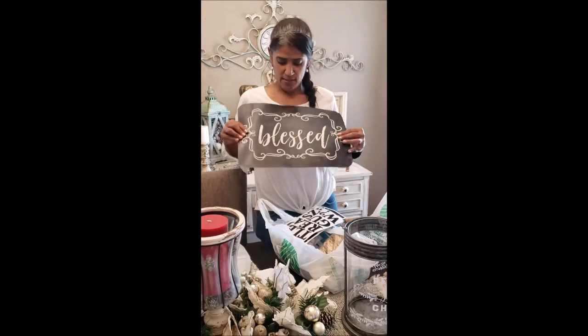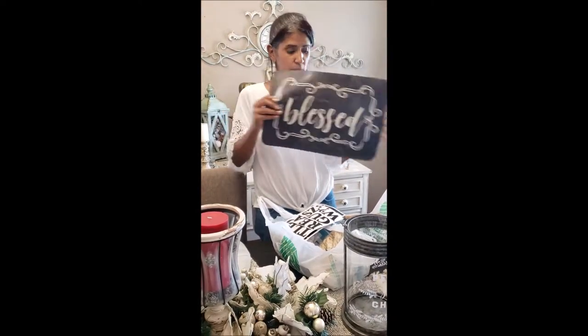I found these placements. It says blessed. And I got two of these and I have a project in mind for it.